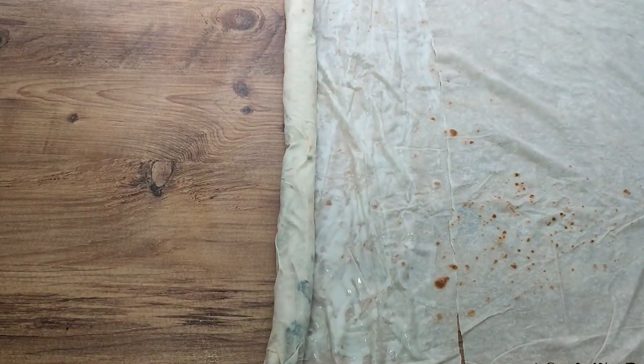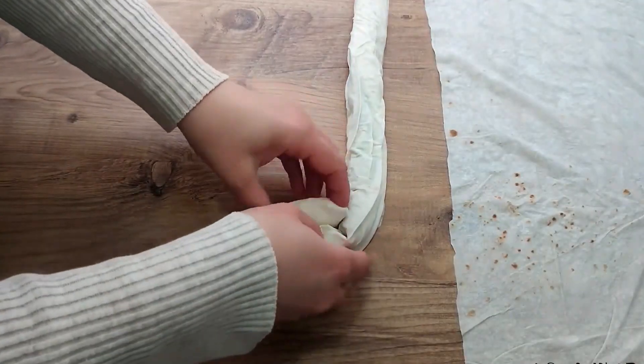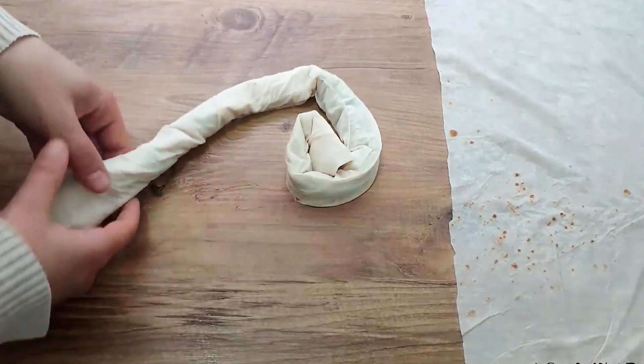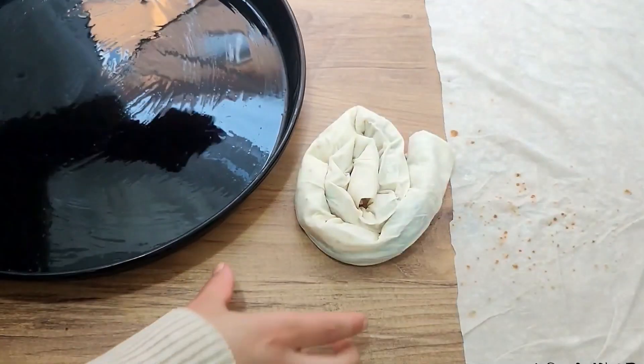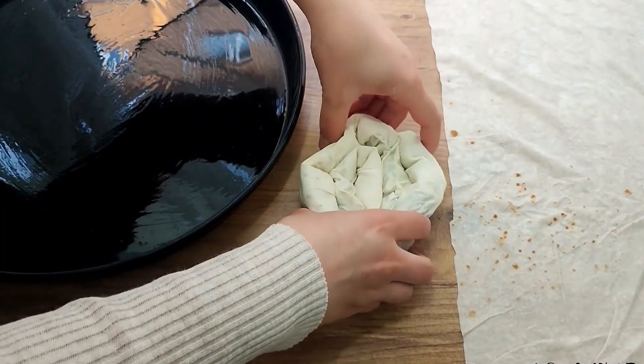I'm going to prepare this in a big tray. If you like, you can prepare the börek in portions or in a large tray. After wrapping, I lubricate the tray and place them in the middle, wrapping the remaining pieces the same way.